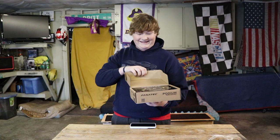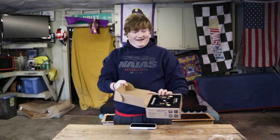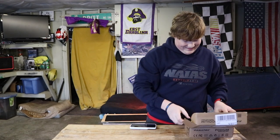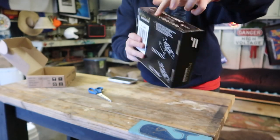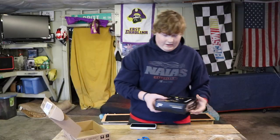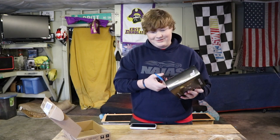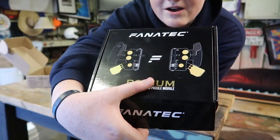Oh man, look at this — that is beautiful. Check that out, that's the front of the box. That's the back of the box. This kind of has the color scheme of classic Lotus going on, which I dig. You open this...